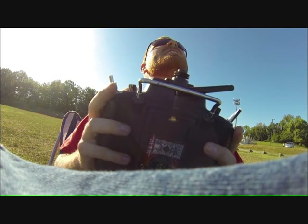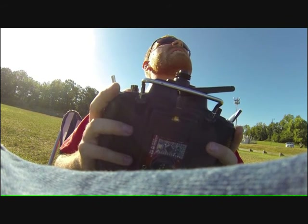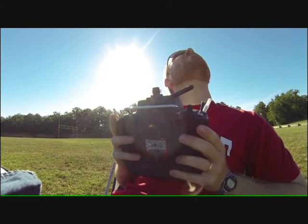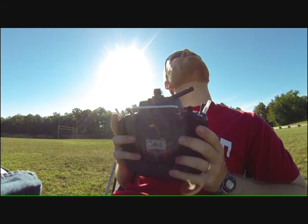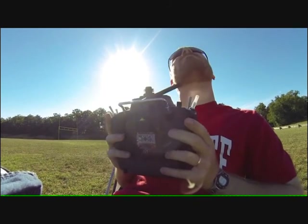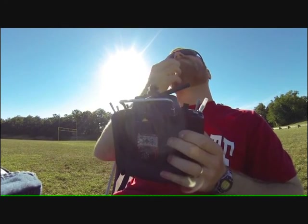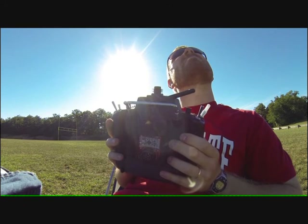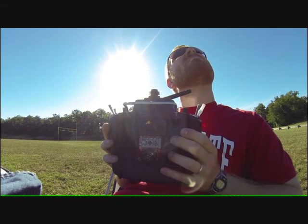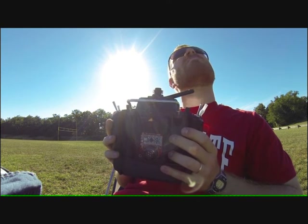I'm up to altitude — probably at six or seven hundred feet, give or take. Throttle back to level — you can hear the vario.